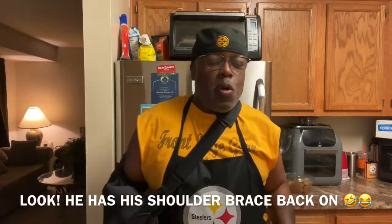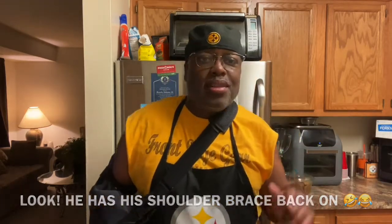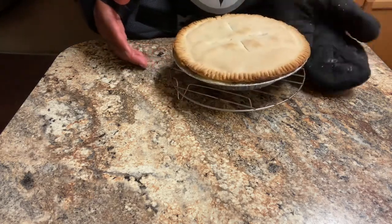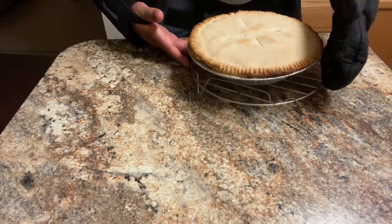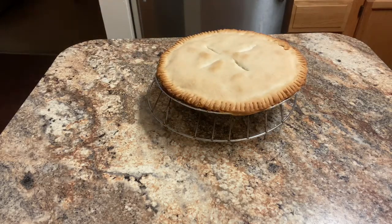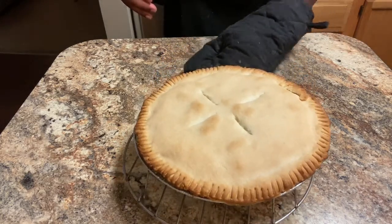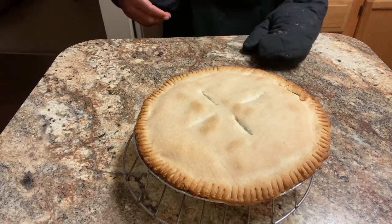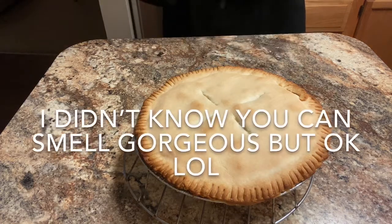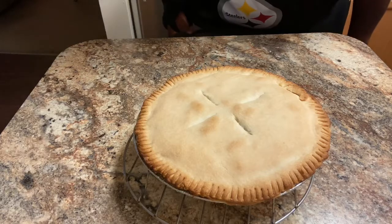Boys and girls, I'm back — Chef Marvin. My chicken pot pie is about to come out of the oven! I'm going to grab it, put it on the cooling rack, and there we have it. Man, that looks and smells delicious! Ladies and gentlemen, homemade chicken pot pie — looks and smells absolutely gorgeous. Peace — if you watched to the end, thank you so much!